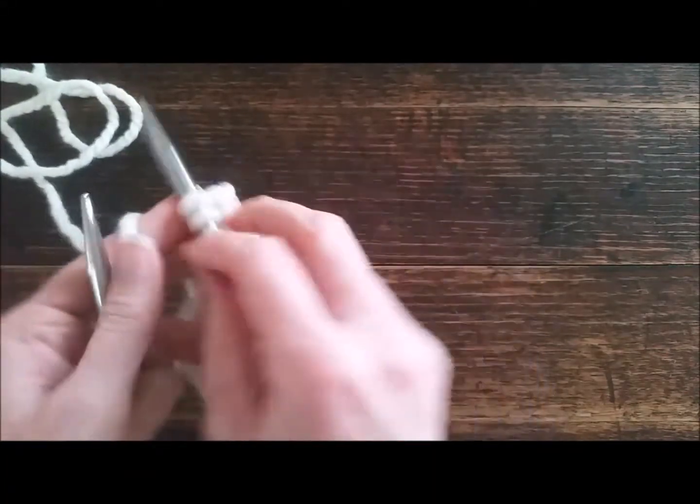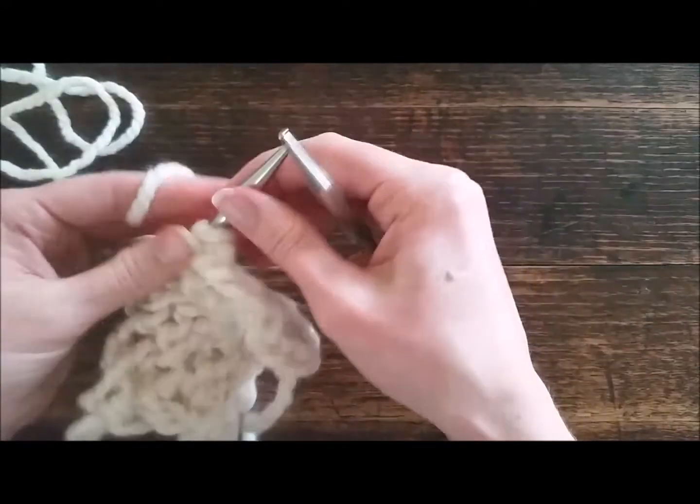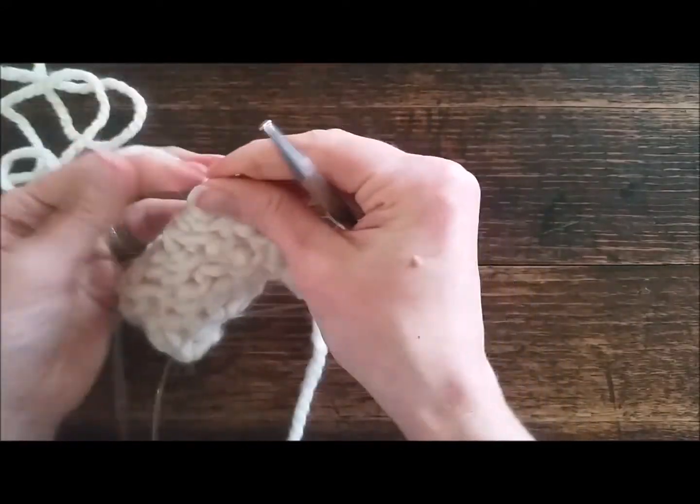The next row is a purl row and that ends the set — there are just four rows for the set.